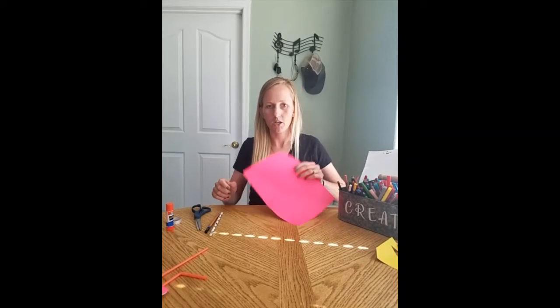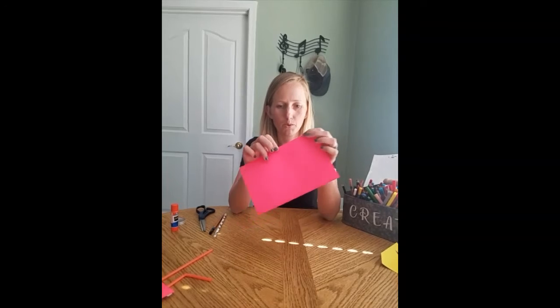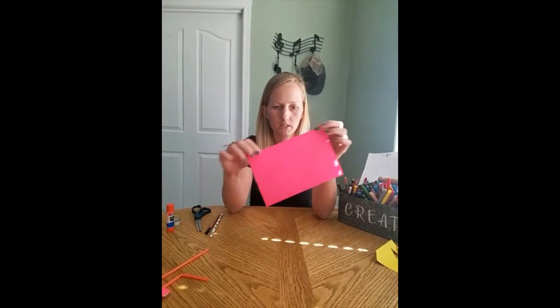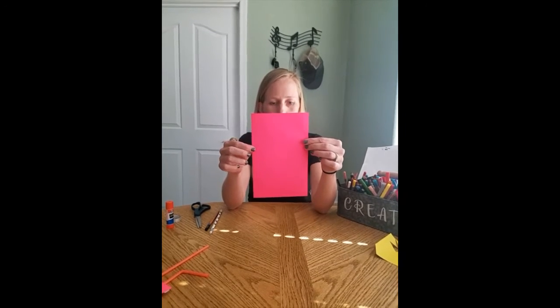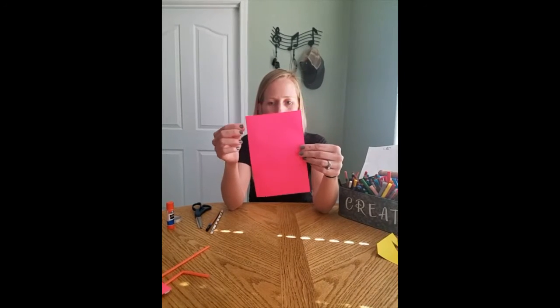The first thing you're gonna do with your paper is take it and fold it in half like you were making a card. Just crease it by pressing down on it. So then you have your paper like this and you're gonna keep it folded. One side is open and one is folded.